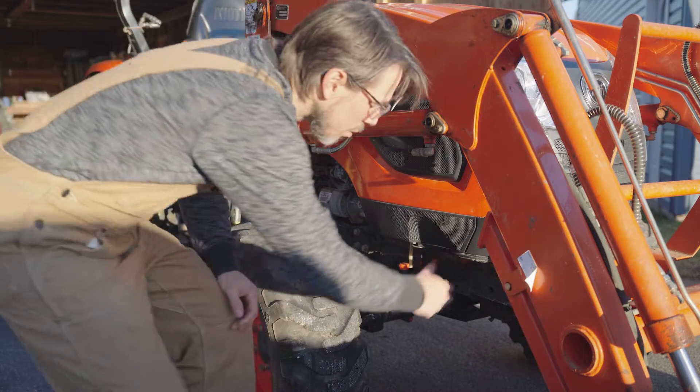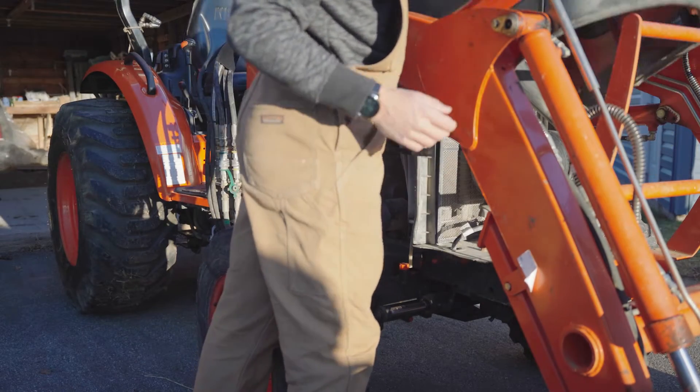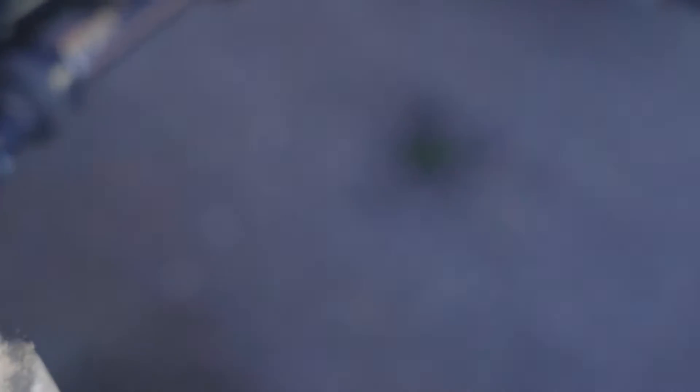Work on the tractor starts with checking the fluids, and to do that the first thing we'll do is bar the hood and just take a quick look inside. I can also see a little bit of coolant leak down below here.